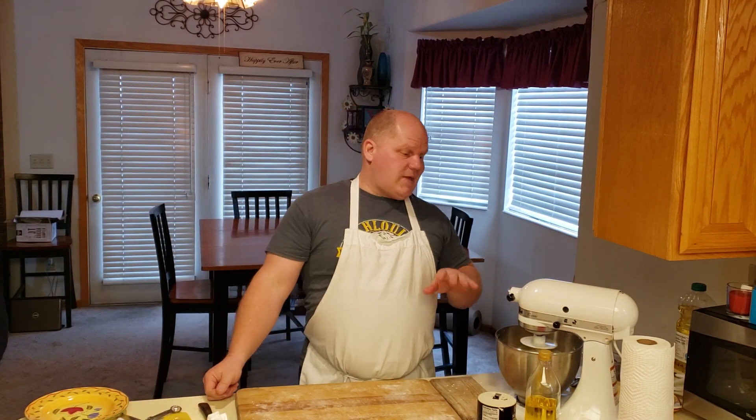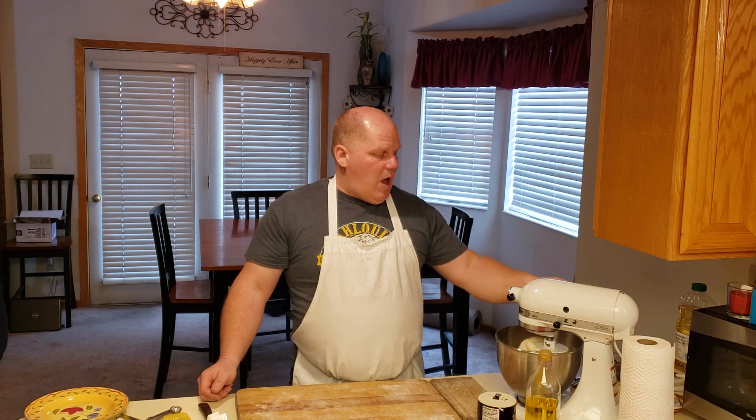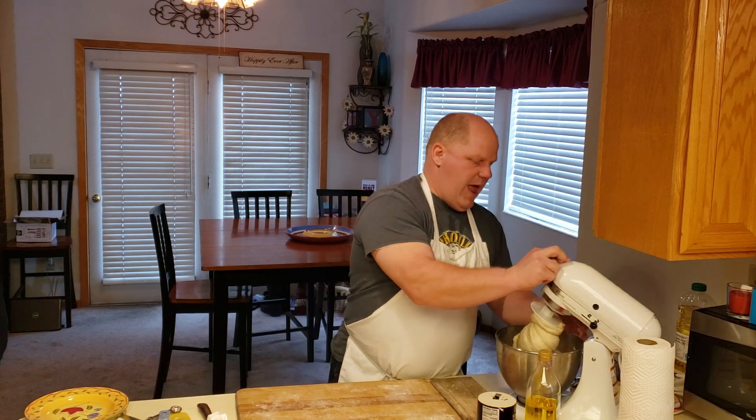As it's mixing I can see it getting thicker. I'll stop it, mix in another cup — so I'm at five cups now — let it go again for about five minutes, then add one more cup of flour and let it mix another five minutes. In total that's six cups. If it seems a little wet you might need an extra quarter, half, or three-quarter cup — but don't go more than that. It really depends on your altitude.